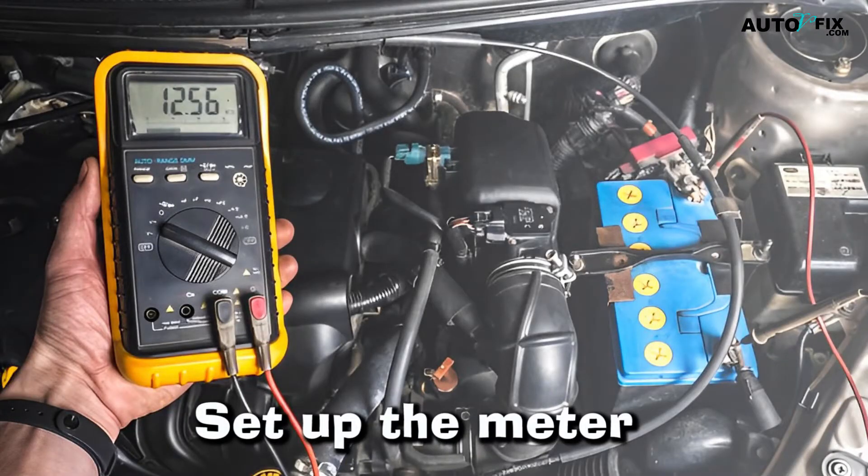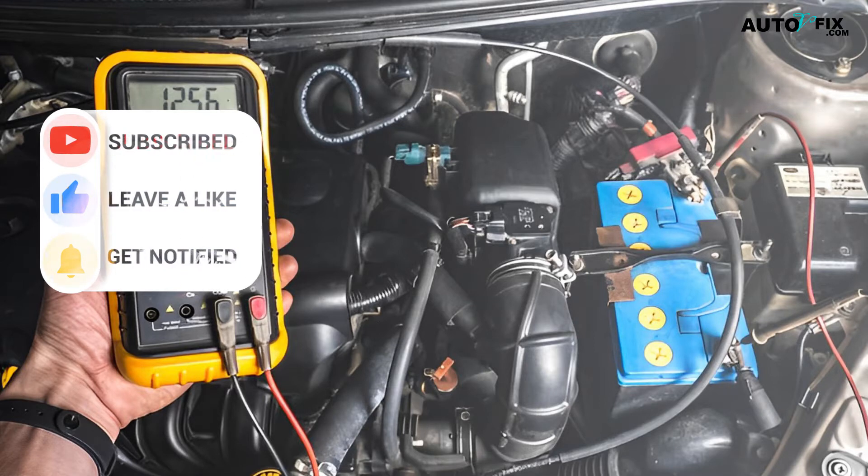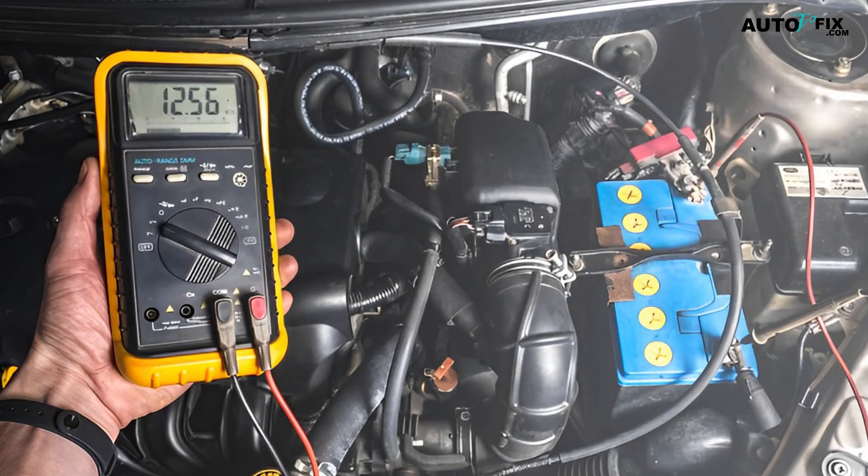Step 4: Set up the meter. Most meters have two types — AC and DC. Select the appropriate setting based on the type of meter you are using. If you are not sure about the type to select, check the user manual.